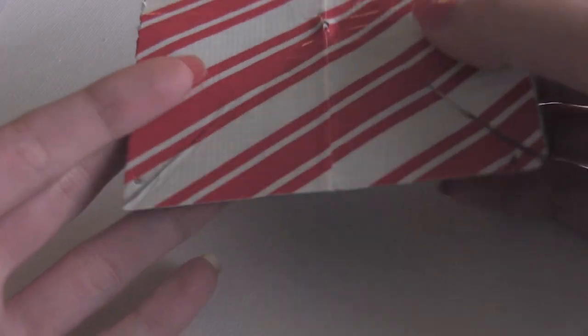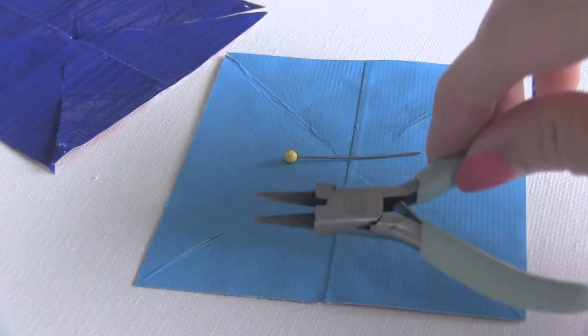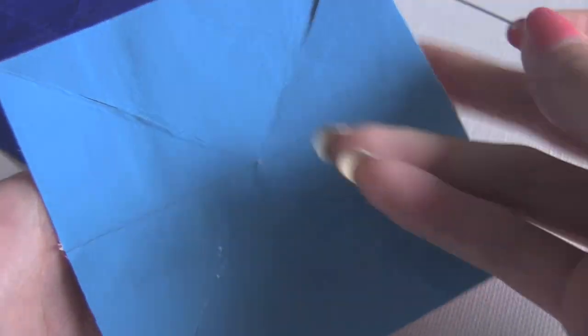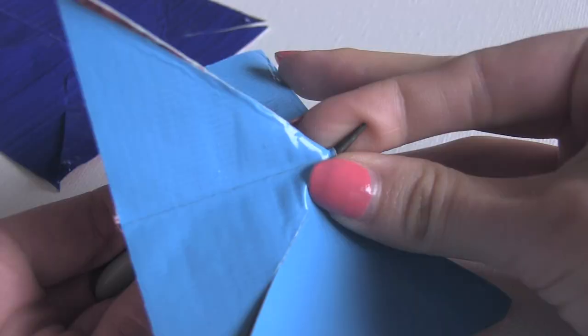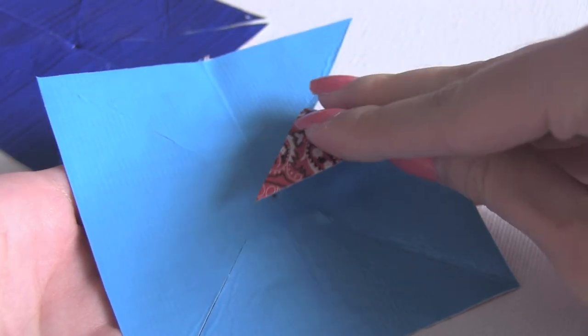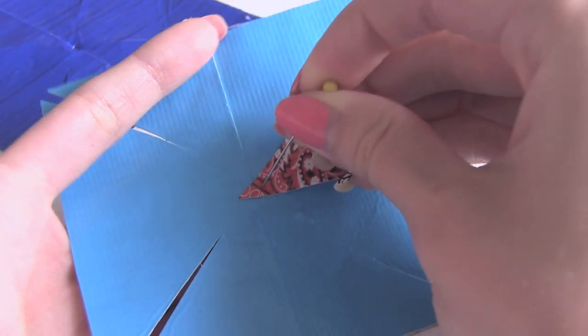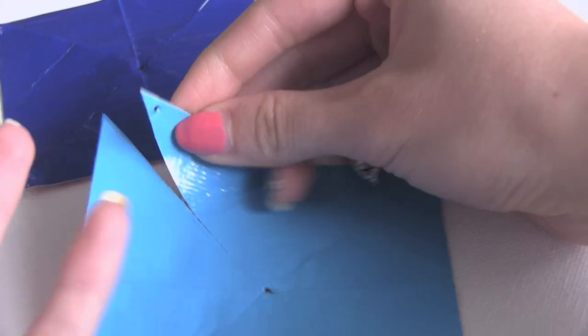Now I'm going to use a straight pin and a pair of needle nose pliers to poke a hole in the middle of the square and on four of the points. I use a straight pin to start off the hole and then make it a little bit bigger with my pair of pliers. When you're doing the points, fold it into the middle to see where it lines up, and then poke a hole in every other point.